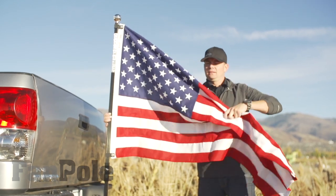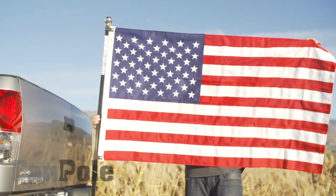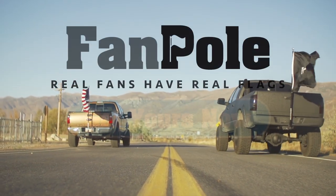And now you've got old glory flying off the back of your truck. Get your fan pole now at fanpole.com.